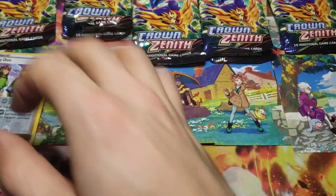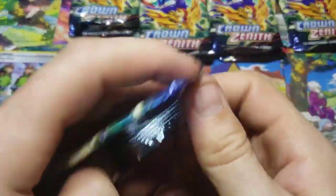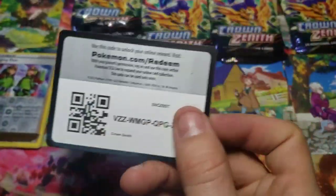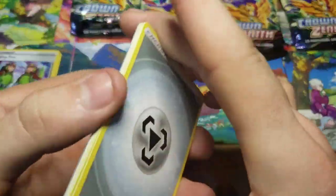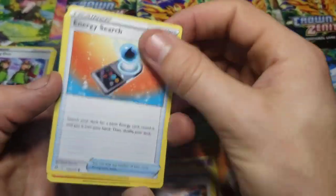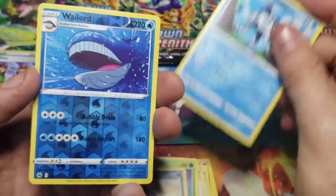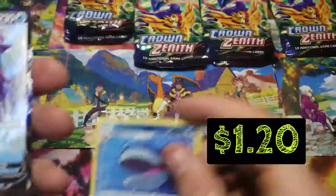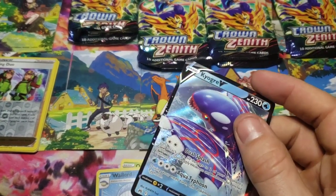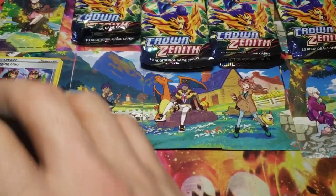If any of you guys want to play the TCG online, just let me know - I have a previous video with my username for that, or just leave a comment saying you want to know and I will put the username down below. Getting into pack number two for Morpeko - a reverse Kyogre and a Kyogre V. Very nice. So Morpeko is doing pretty good here with the Kyogre V.